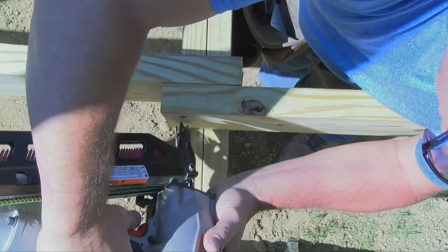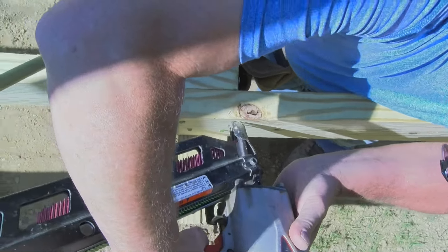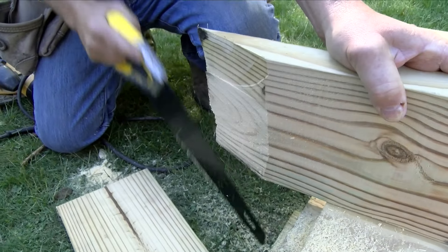You want to nail the joist ends together, making sure that each one is flush to the top side. Then I use these hurricane clips to tie each joist down to the beam.